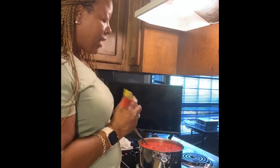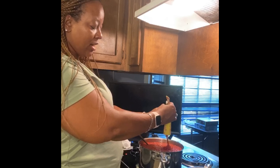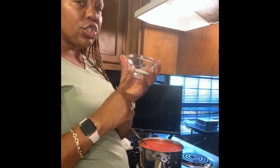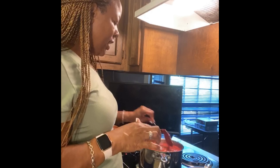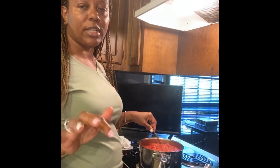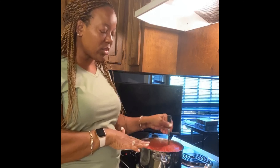I'm also going to add some tomato paste. If you're ever in a pinch and want it to taste like you've been cooking all day, add about two to three tablespoons of tomato paste — it gives it that all-day simmer flavor. I'm also going to add about a tablespoon of sugar. The sugar counteracts the acidity of the tomatoes, because tomatoes are very acidic and you want that balance.